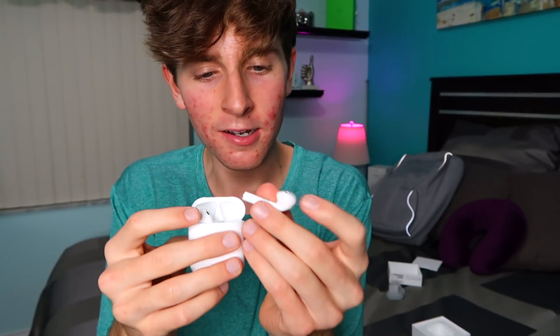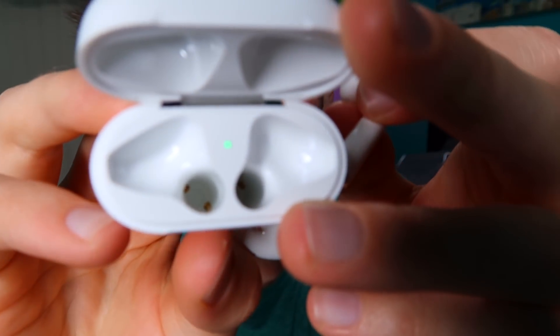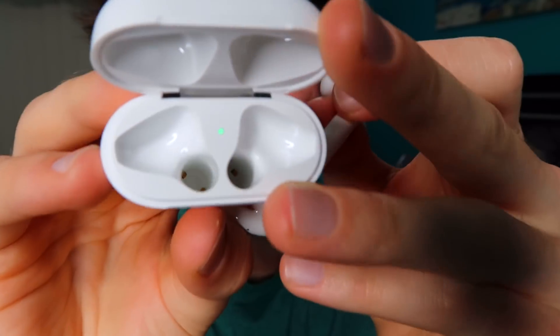These feel so... well, they feel like regular headphones actually, but they have no wire. I want to put one in my ear but I'm going to touch it a whole bunch first. Whoa, there's a little green dot — I don't know why that's there but it's cool.